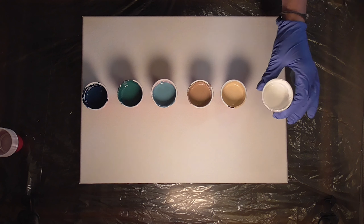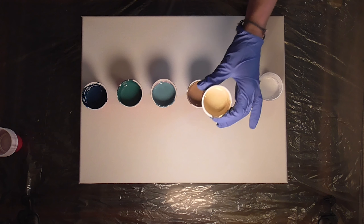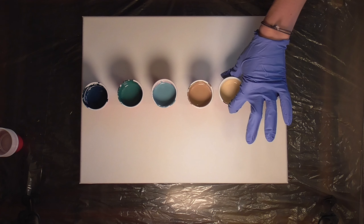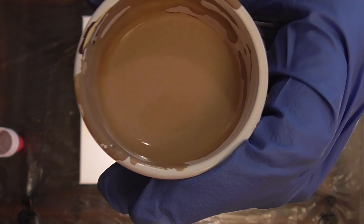We're using a lot of different colors today. The only pure color is this one, Titanium White. I'm going to show you guys the other colors — they're all mixes of a few different colors and I will have that in the description below. So if you're curious how to make these colors, make sure you check that out.